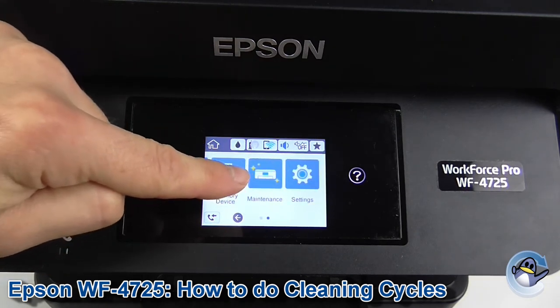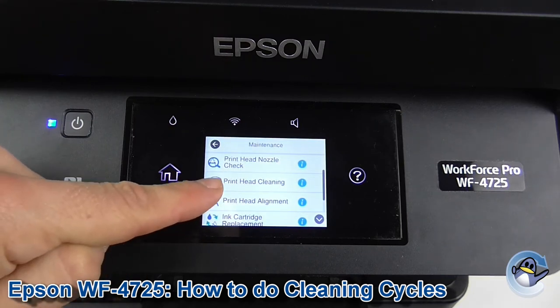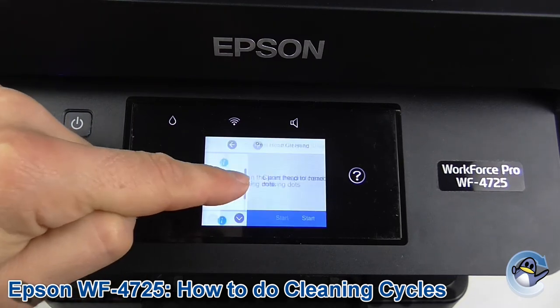you're going to go along to where you reach Maintenance. Press to go in and Printhead Cleaning is the second option down — that's what we want. We're going to go in there.